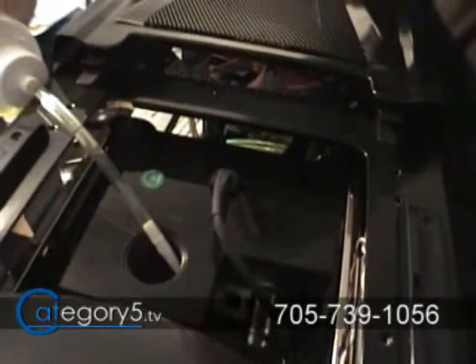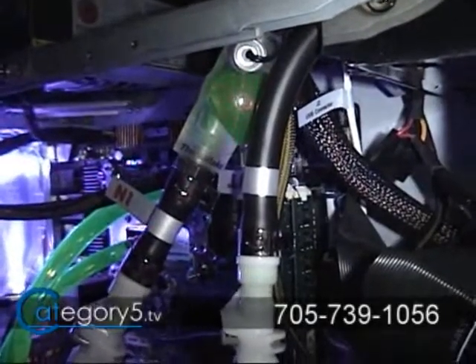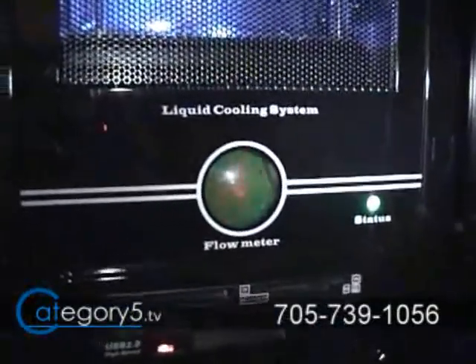The moment of truth is always firing up your system for the first time with the liquid cooling system. You can see that the Big Water 780E has flow meters on both the tubing as well as the front of the unit, so you can tell that the liquid coolant is moving safely through your system. That's a great feature so you can tell if there's any problems with the pump just by visually inspecting it.